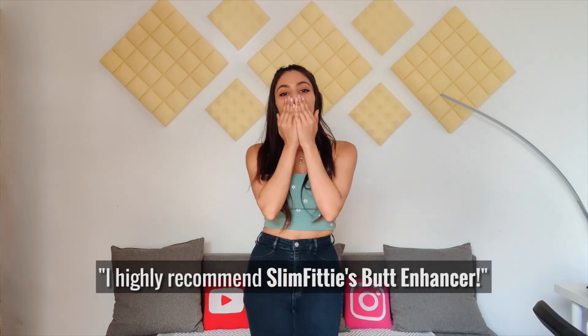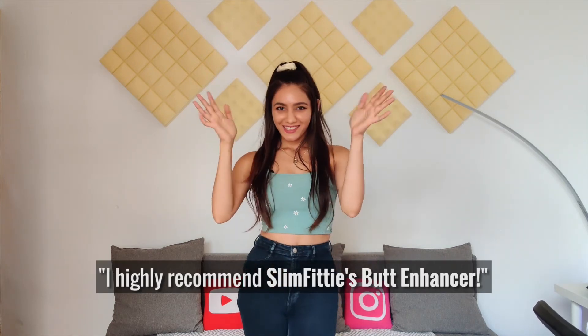Obviously when you have hip dips it is kind of hard, so this was a major lifesaver for me. Thank you so much for watching, guys. I highly recommend Slim Fitty's butt enhancer — it has been amazing. So if you have hip dips and you want to fix them, give it a try. Bye guys!